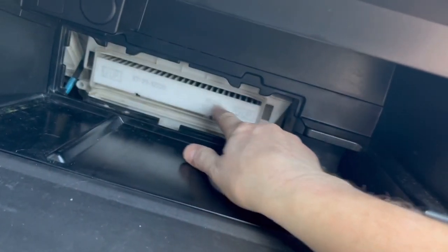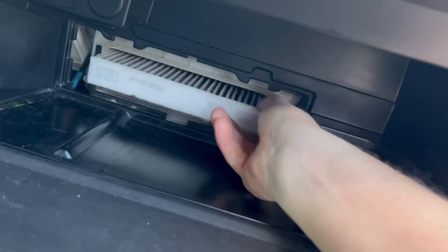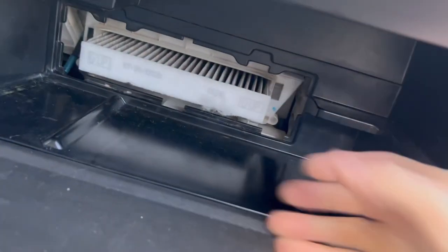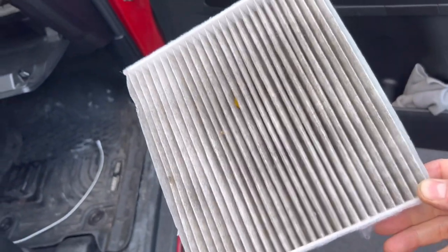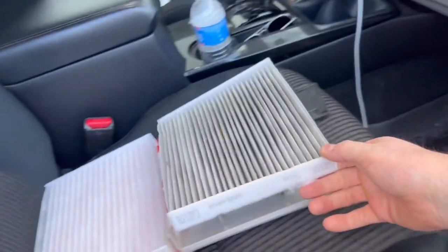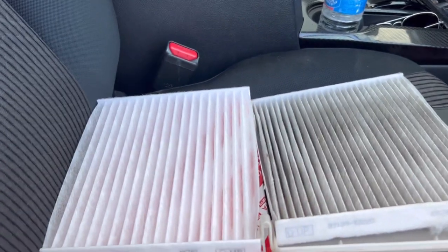Now you can remove the filter. A lot of times it might be a little hard to get out, but grab it by a little bit of the edge and you should be able to get it out. My filter isn't that dirty, but I'm going to lay it next to the new one — I don't have to tell you, you can see the difference right there.